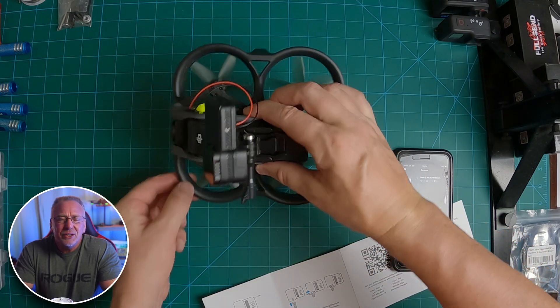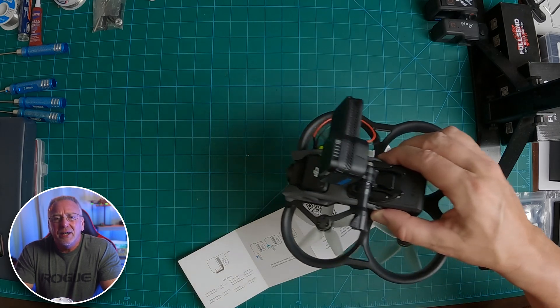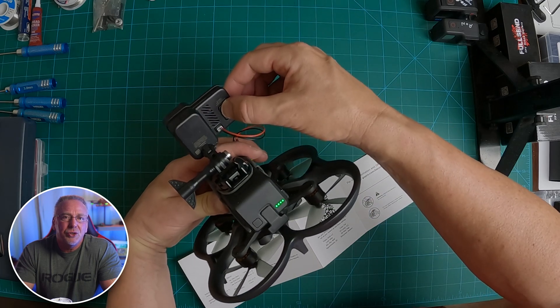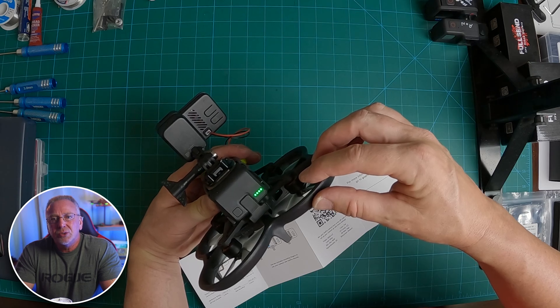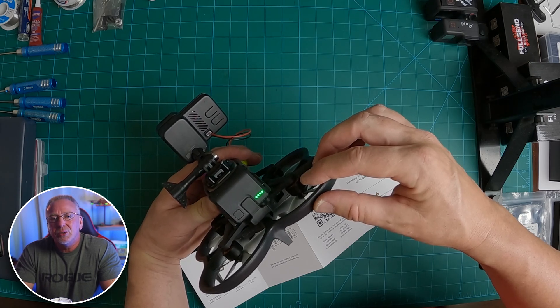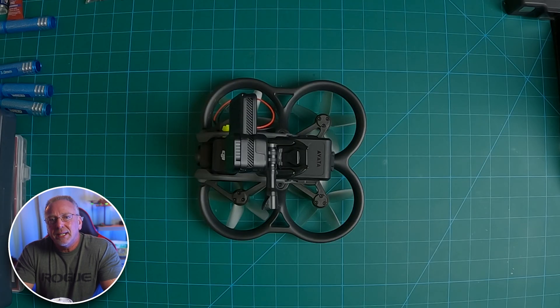I did a quick flight test in the kitchen just to make sure everything is working properly and balanced — it looks good. I can't wait to get out there and get some great GoPro Bones 10 footage with my Avada. With the GoPro setup I'm using, I confirmed I'm not getting any of the Avada frame in the video footage. Mounting the GoPro onto the battery gives me a little more flexibility on the positioning of the GoPro itself, and it's less likely to interfere with the GNSS module.